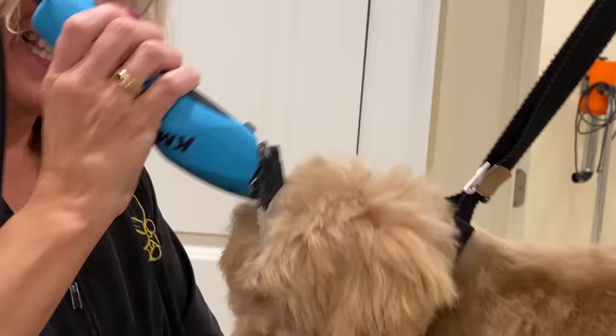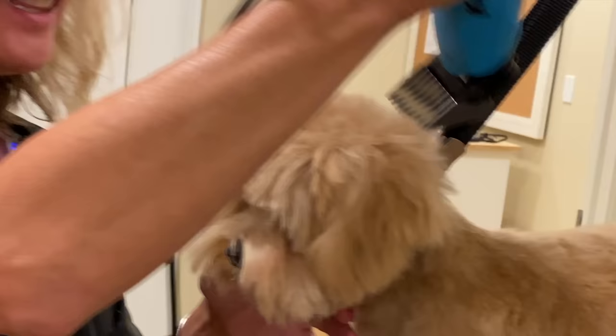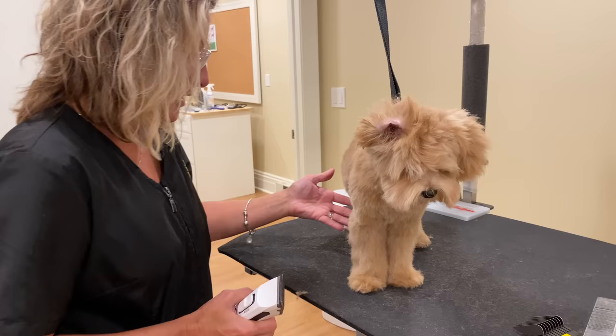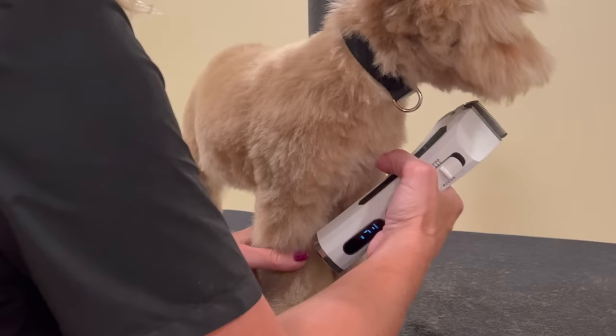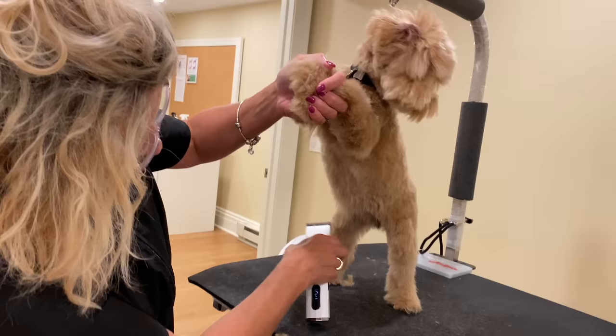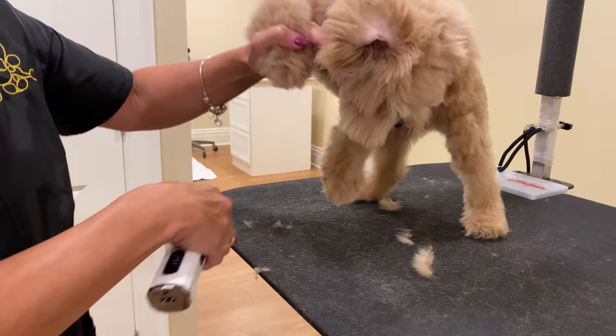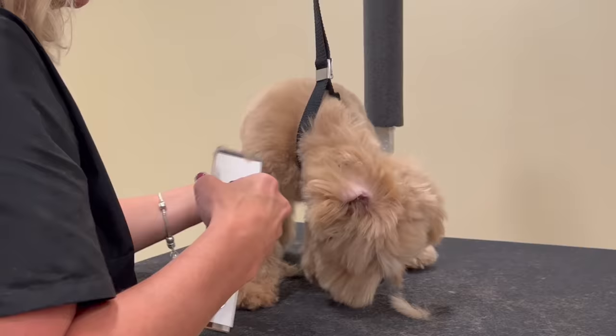Everything on top of Sweet Tea's head from the top of one ear to the top of the other ear is called the dome. Now I'm switching to a 4-in-1 clipper set to a 10 — that's one click up. We're going to trim the sanitary area: her private area, her anus, and the pads of her feet. I'm going to come up to about where her belly button is, make one little pass like that. This is going to help keep them from getting matted there and keep them clean when they go potty.